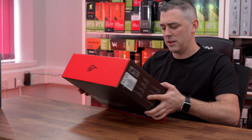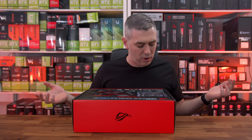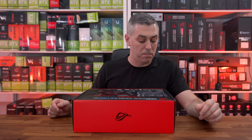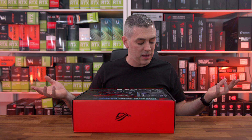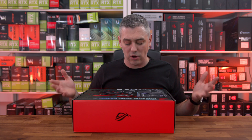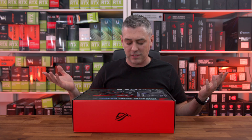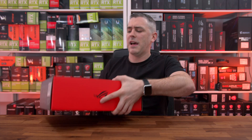Nothing too out of the ordinary spec-wise. It's got Thunderbolt 4, plenty of USB 3.2 Gen 2 ports, as well as Gen 2 x2 ports. It's got 2.5G Ethernet, 10GbE as well, Wi-Fi 6E, support for DDR5 6400 megahertz — that's just unreal. We've got more USB ports, more Thunderbolt 4, Supreme FX 7.1 sound, and lots of M.2s. Let's get it unboxed and have a little look.